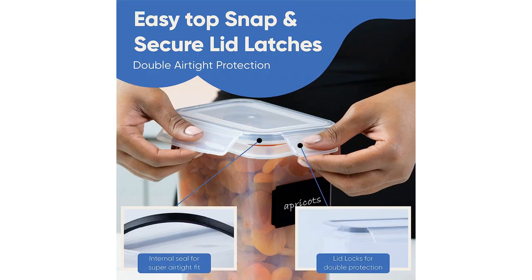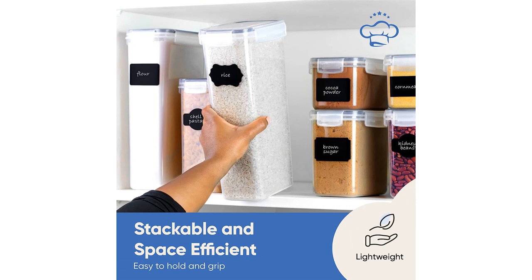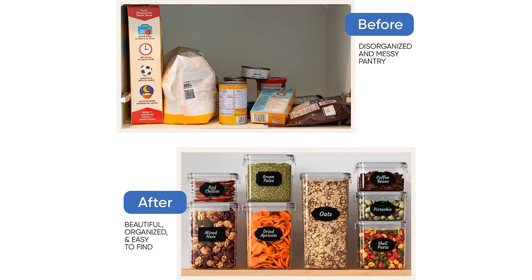Overall, I highly recommend the airtight food storage containers with lids for kitchen organization. They are not only practical and functional but also look great in my pantry. The container sets are perfect for anyone who wants to keep their kitchen organized. These containers have made my life so much easier and I can't imagine going back to my old system of storing food.